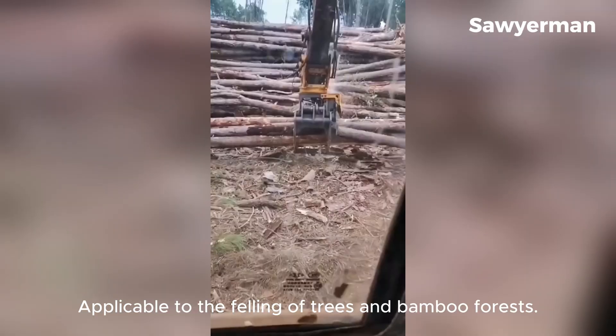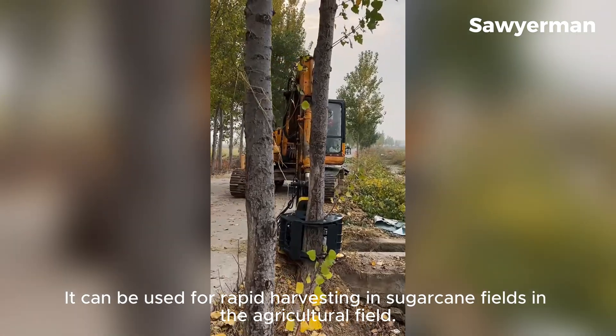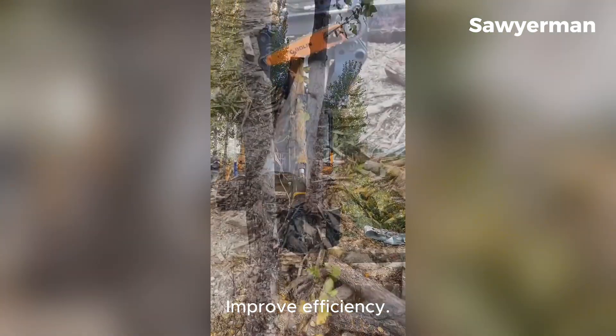It is applicable to the felling of trees and bamboo forests, and the loading, unloading, and transportation of wood. It can also be used for rapid harvesting in sugarcane fields in the agricultural field, improving efficiency.